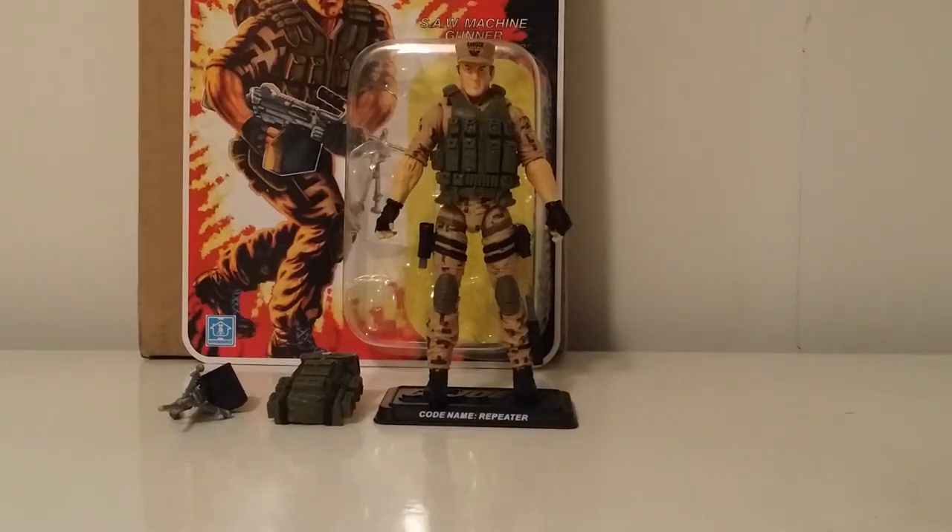What's going on YouTube, Mr. 1013 here with another review. This time we're going to check out Repeater, the machine gunner from the Figure Subscription 3.0 — the GI Joe Club. They finally came in; I got mine today. I believe people started arriving at doorsteps yesterday. This is the first two guys to come — Repeater and Psych-Out came together.